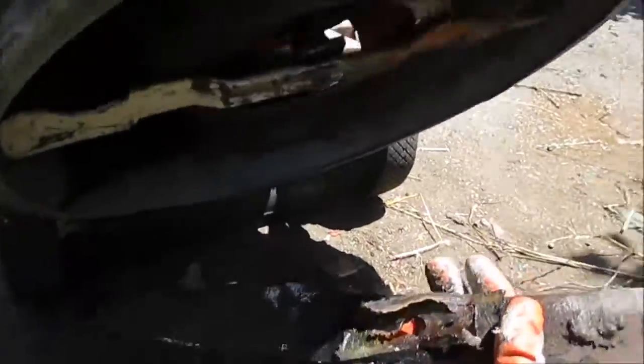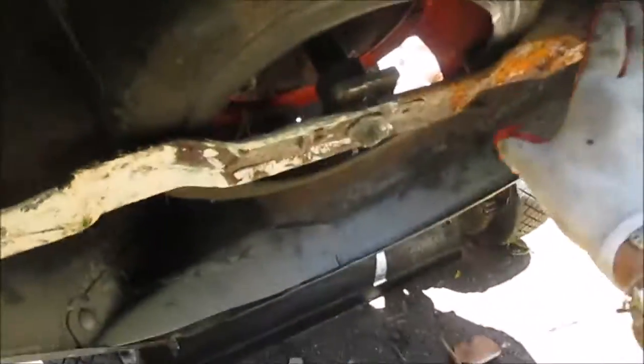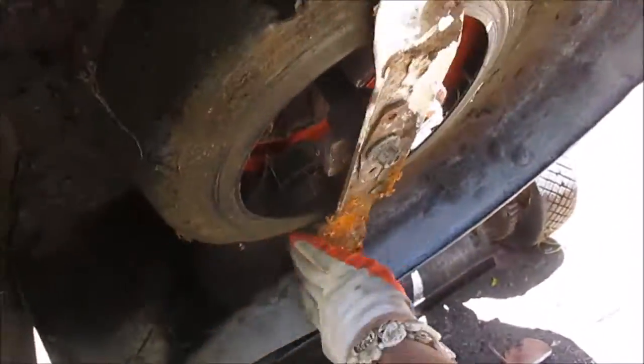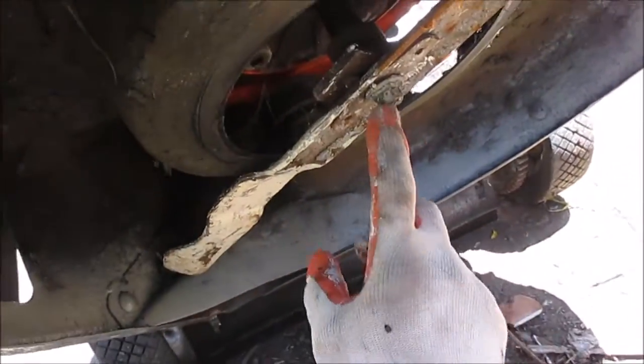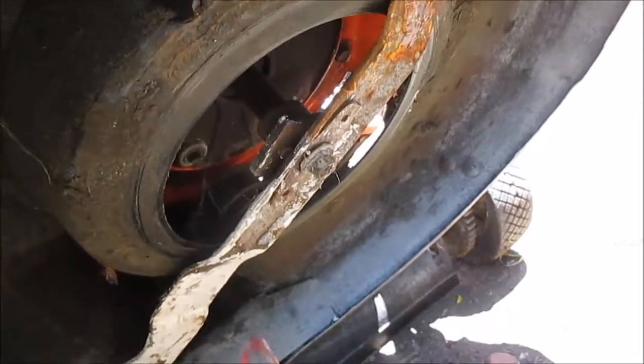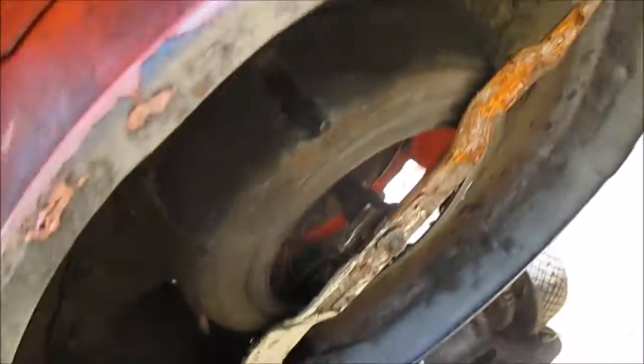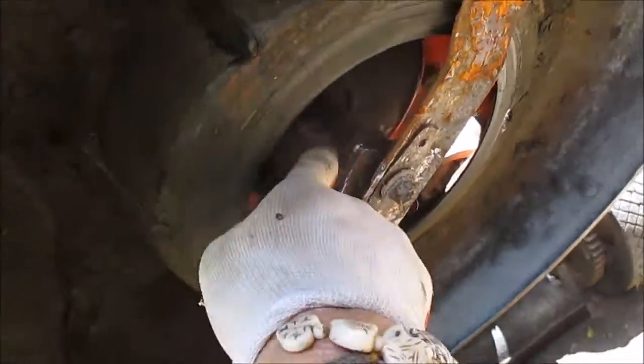I actually had another mower and that other blade popped in there real easily. So what I did is I spun this and I'm looking for a bent shaft. If we got a bent shaft, then it's going to be a problem — not much you can do with a bent shaft. If you try and bend it back, they tweak that seal in there.